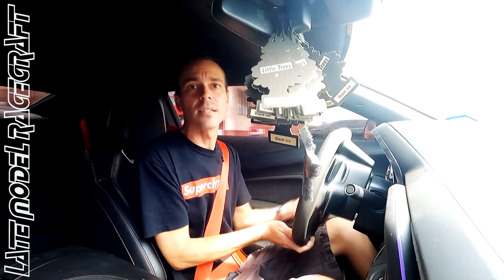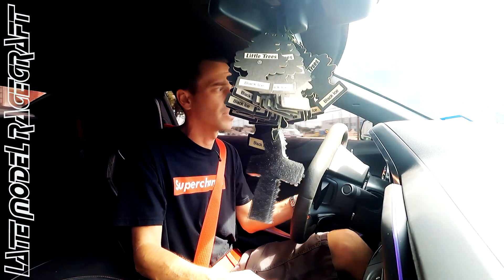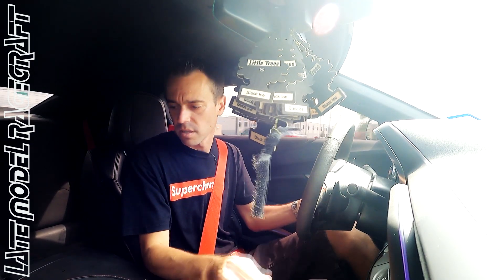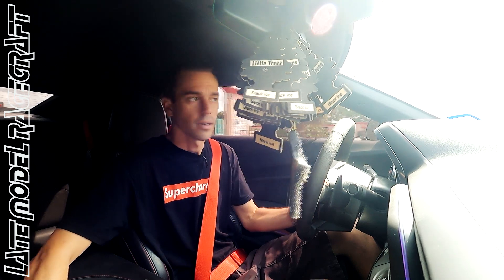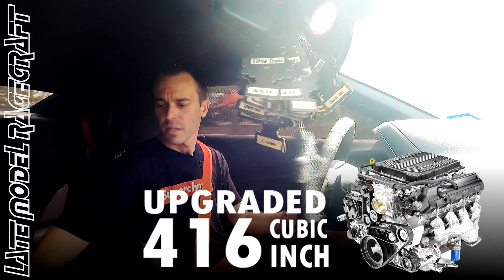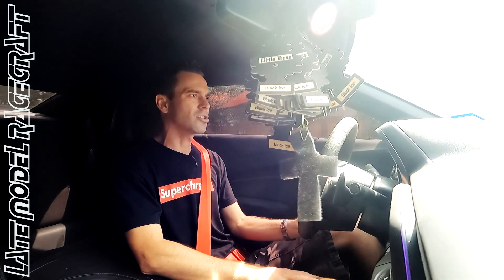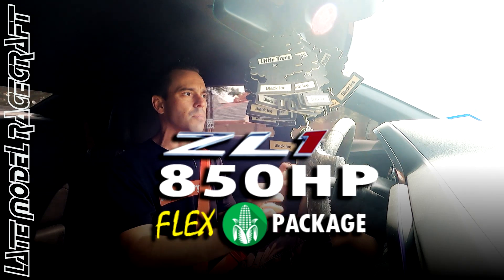He had an unfortunate incident. The car came to us with the engine already broke. I believe it was a bone stock car. I don't know if the oil pump failed or what, but it came to us with the front cover already off of it, and someone already diagnosed it. We went ahead and put a brand new 416 cubic inch short block in it, cleaned up the cylinder heads, put our complete cam kit in it. This is essentially our 800 horsepower, really like an 850 flex package.